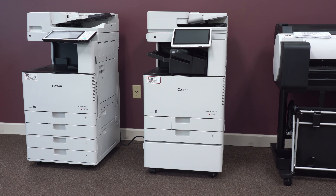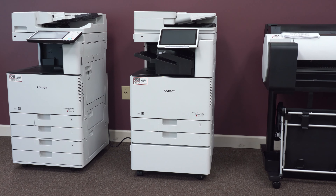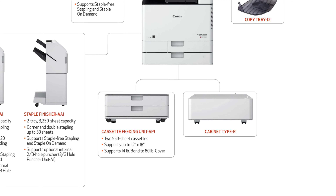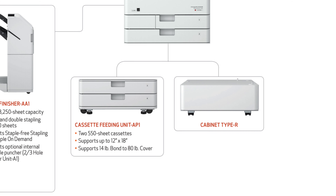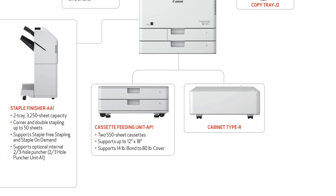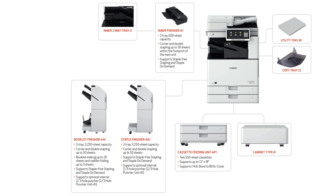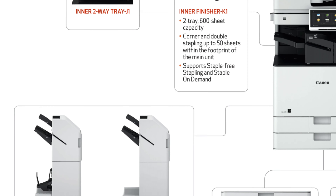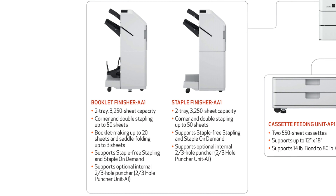The C3730 has many optional attachments like the previous C3530. At the bottom of the copier, you can add two additional trays or add a cabinet for additional paper and toner storage. You can also add several types of finishers. You can add an internal finisher offering two output trays that hold up to 600 sheets. It provides corner and double stapling for up to 50 sheets and eco-friendly stapling for up to 4 sheets. The booklet finisher offers two output trays that can hold up to 3,250 sheets, with corner, double, and eco-friendly stapling.